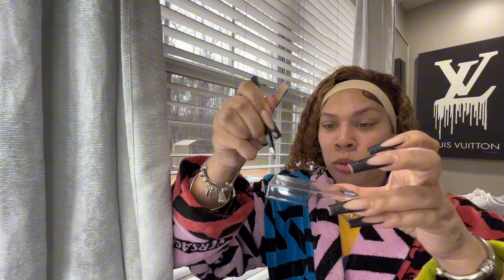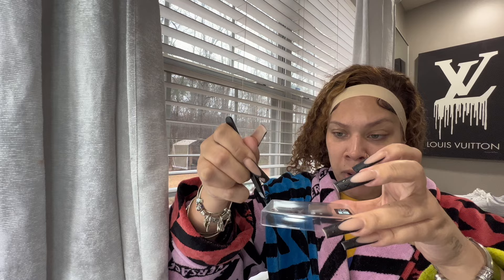With the lash glue, I'm just gonna get some and put some on the top of this little plastic so I can just dip it. You only want to use a little bit at a time because it will dry up and you're just gonna be wasting glue. You want to hold it closer towards the top, then wrap the glue around because it does get stringy. Wrap, wrap, wrap - you do not need a lot of glue, about this much.